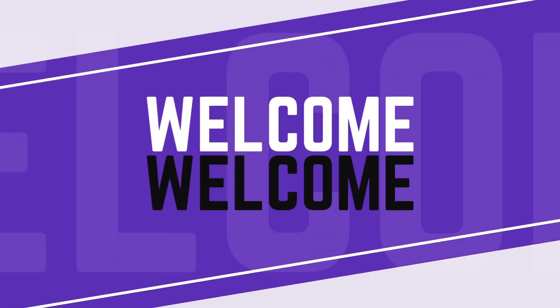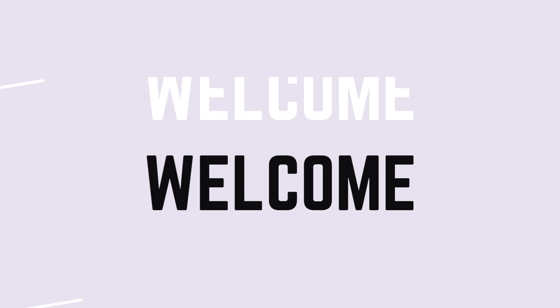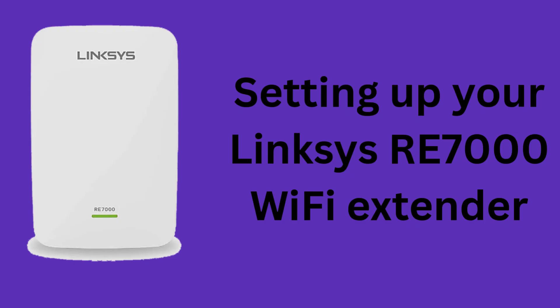Hi guys, welcome to my YouTube channel. In this video you will get all the steps to set up your Linksys RE7000 dual-band Wi-Fi range extender device. You can also get the process to reset this extender.